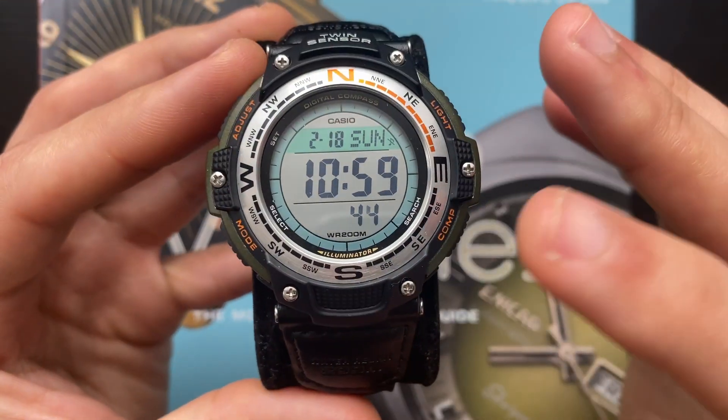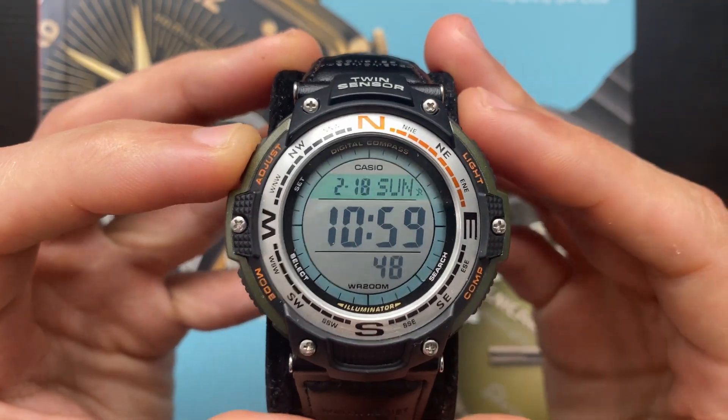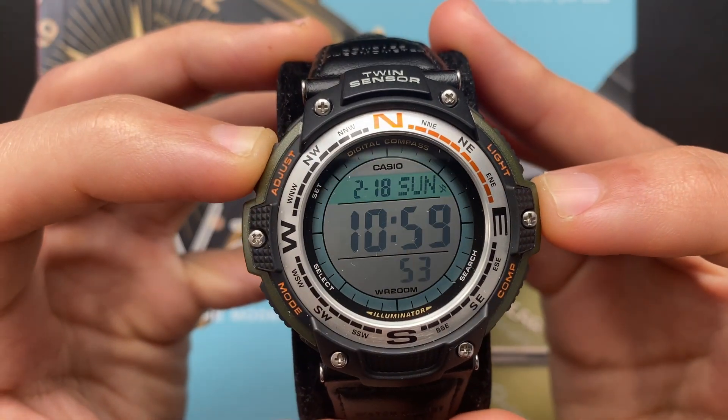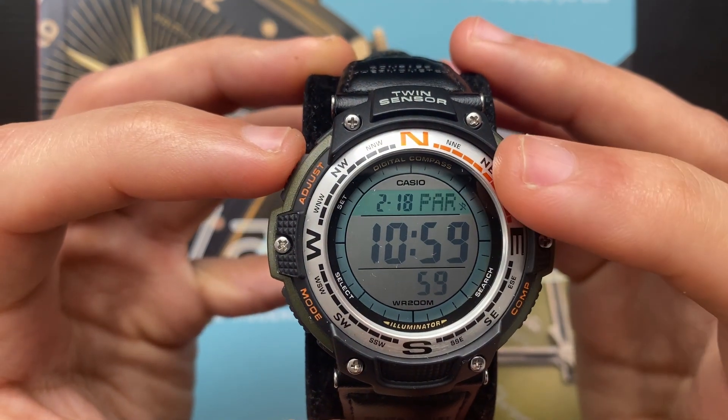To start, we are in the timekeeping mode. The first thing you would like to do when you receive this watch is to change or set the time. To do that, you need to long press the A button or the adjust button until the city starts flashing.